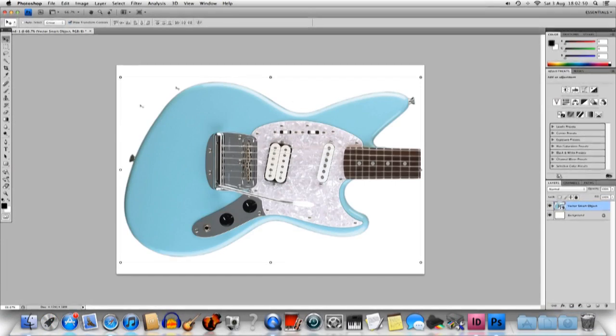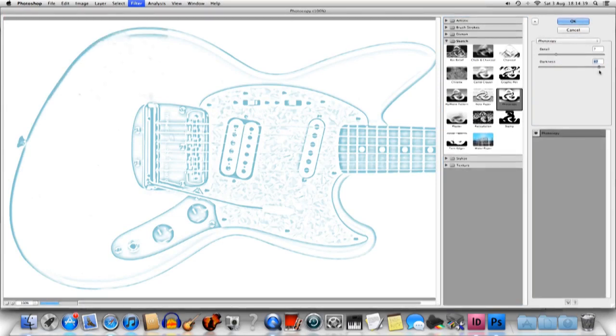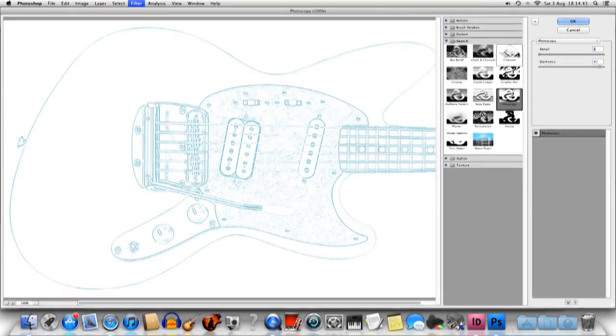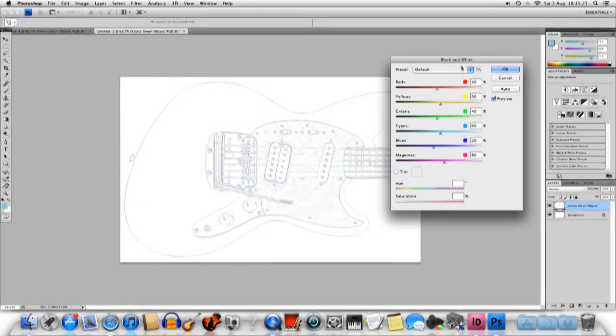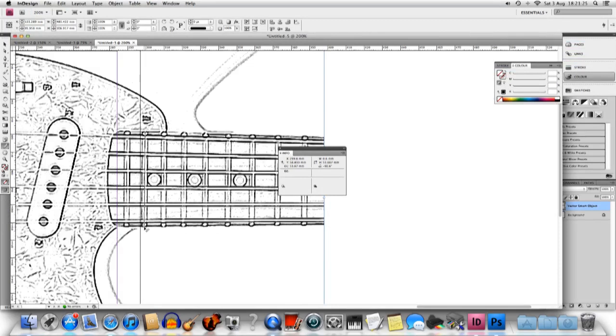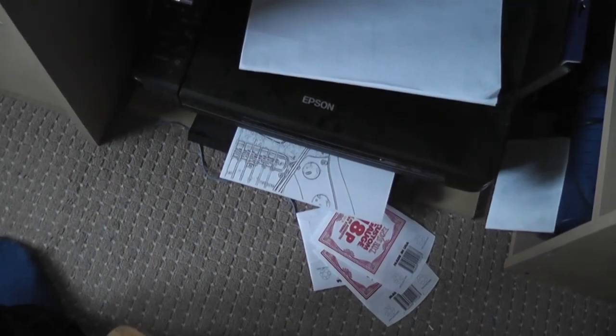I'm only wanting to print the outline and the pickguard, so I don't want to waste all of my printer ink trying to print out all of the colours and detail I definitely don't need. I found the best way to do this was to go into Filters, Photocopy, and then set the detail very low and the darkness very high. After using the black and white effect to stop my printer printing it in blue, I then copied it back across to InDesign, checked the scale was still the same, and then I could start printing it.